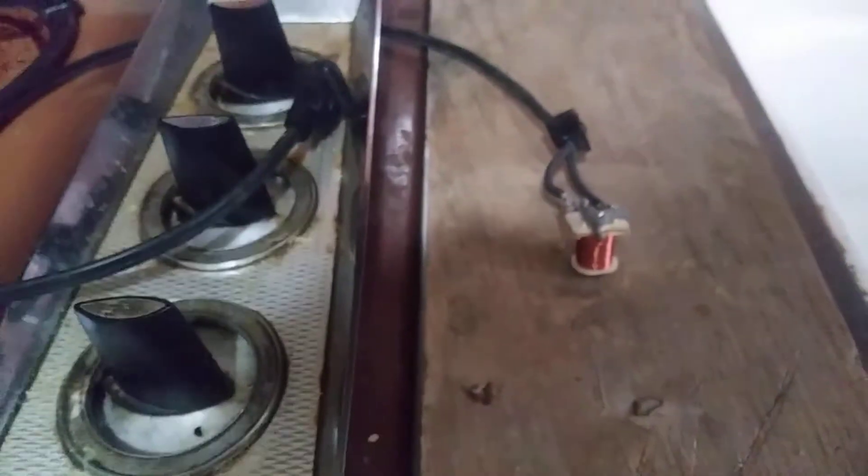Oh look, it's starting to smoke! We're gonna unplug it — better turn on the exhaust fan. It's still smoking even unplugged. So that's what happens when you plug an electromagnet into a 110-volt outlet. It would probably burst into flames if I let it, but I'm not gonna let it.